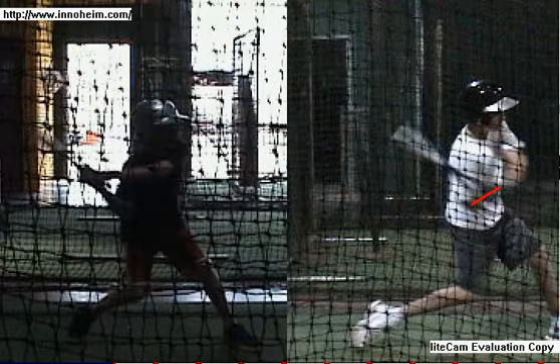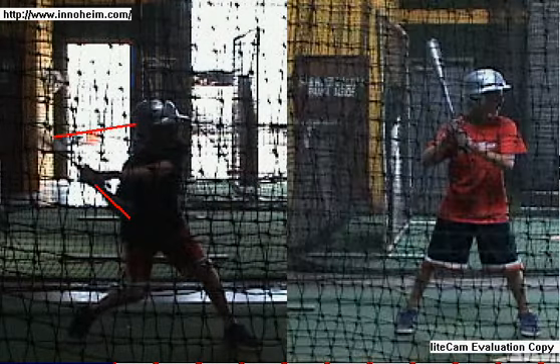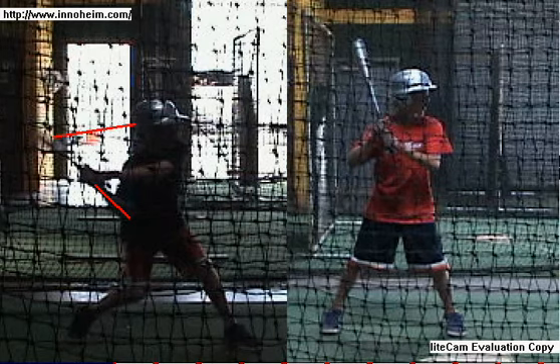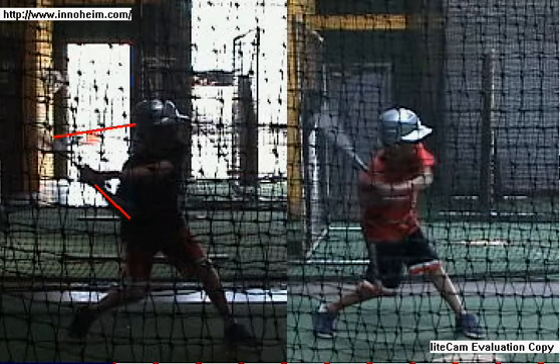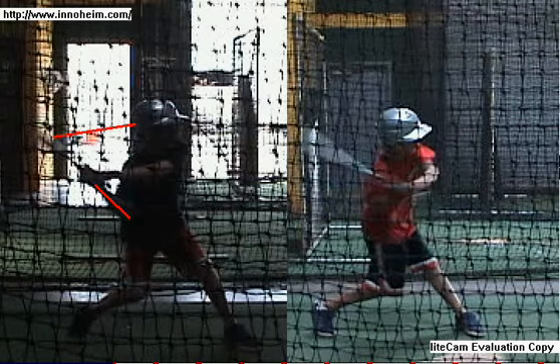We can see the elbow really jab down underneath here — you see the big gaps created. With some work, this young man also has done some phenomenal things. He's a real determined, stubborn kid. We take him through and we see the elbow here. It's about understanding bat drag — most of the indications that someone has bat drag.